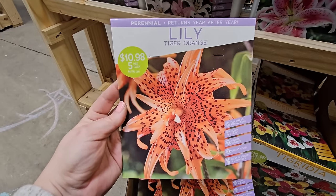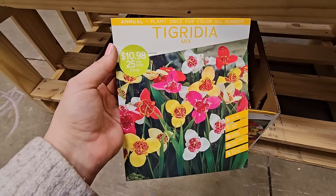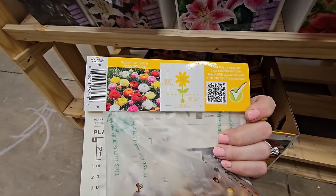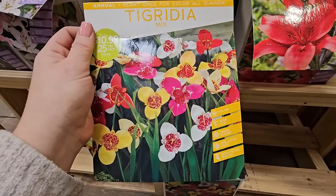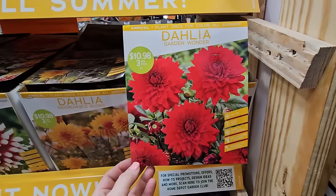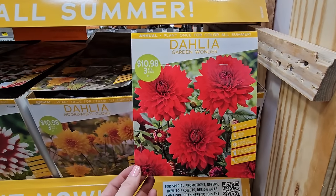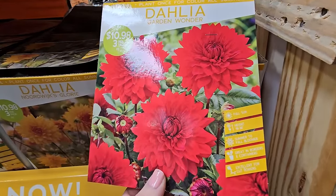Tigrida — you get 25 for $10.98. These are really cute. It says to plant with ranunculus. They like full sun, get to be 12 to 18 inches in height, summer bloomer, long-lasting color, and deer and critter resistant. And if you like red flowers, this dahlia called Garden Wonder is a beauty — three for $10.98, 18 to 36 inches in height.